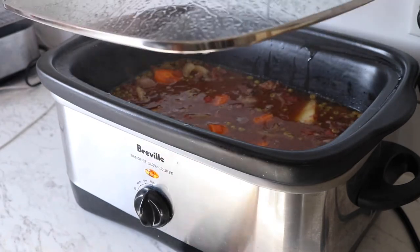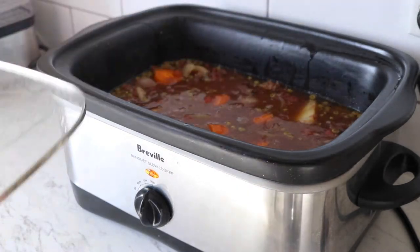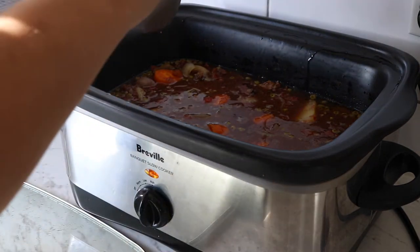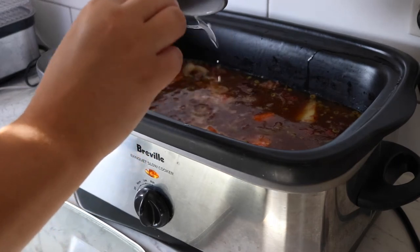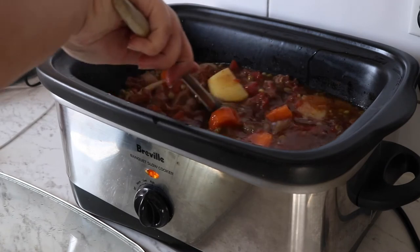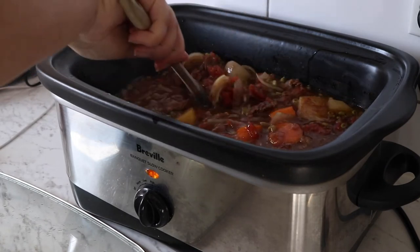It's been in for about 3 hours now. I stirred it and tasted it and I added about 2 tablespoons of sugar as well. Now I'm just going to put the cornflour slurry in and give that a really good mix.